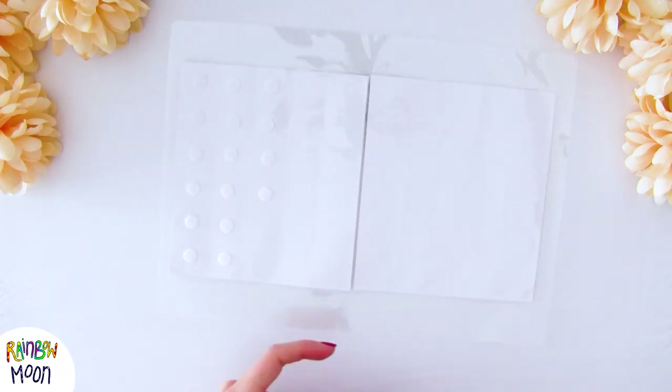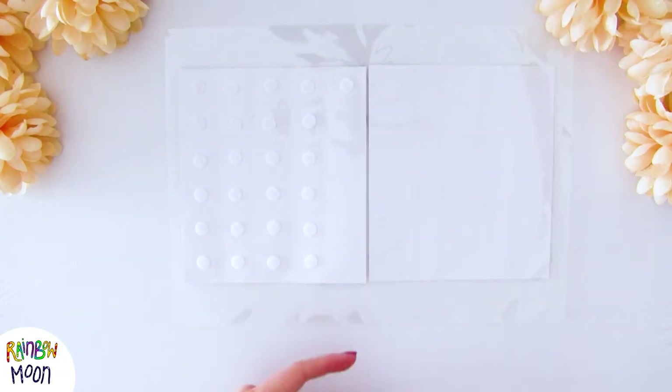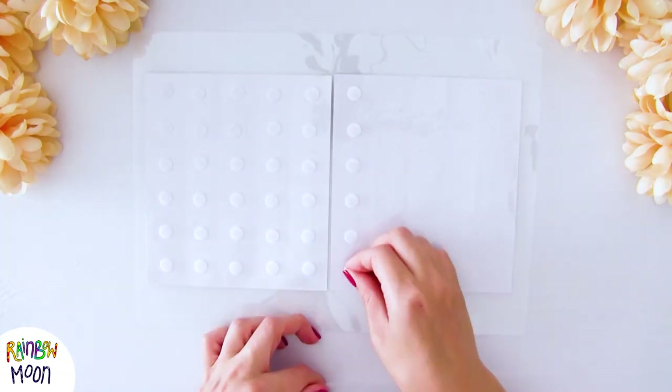Remember that when we do things with Velcro we always put the rough side on the elements that we are going to be moving, like the letters. And leave the smooth side on the other part of the material.